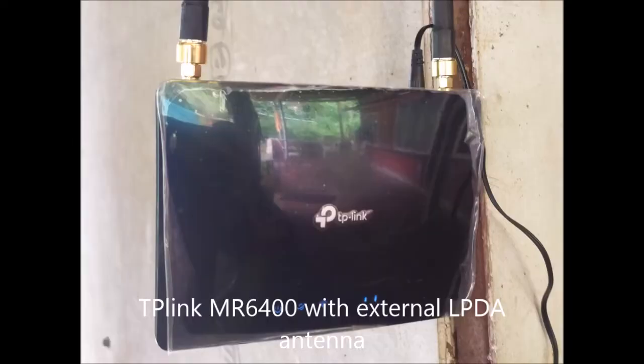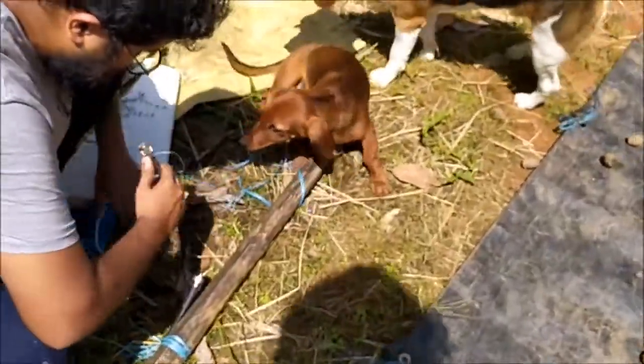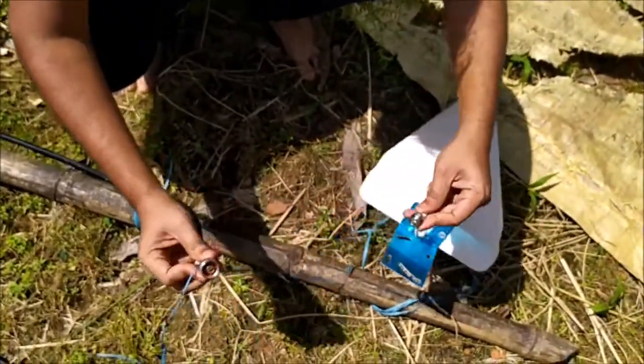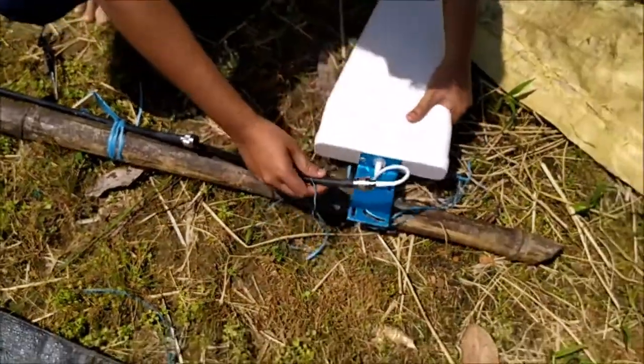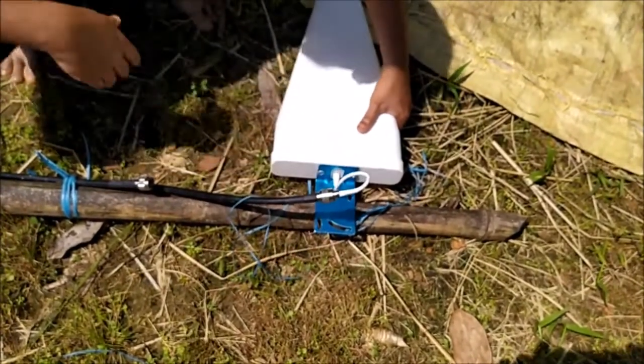The cable connects very easily — just remove your old antenna from the router and use this cable to connect the external antenna. This is how the connection looks and it's not so tough to mount. Just take any pole, mount your antennas on the pole, and connect one end of the cable to the antenna and the other end to your router. There are many ways to set up these antennas.